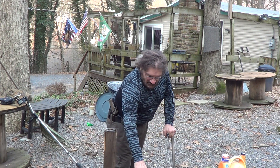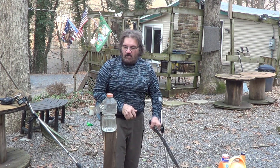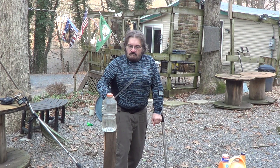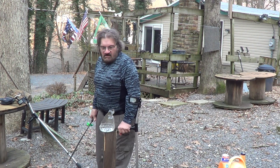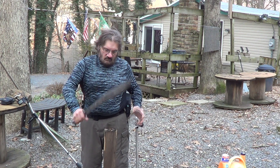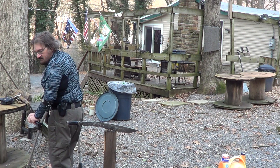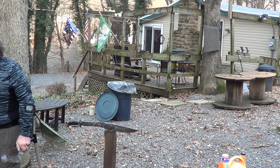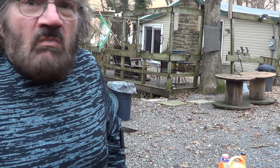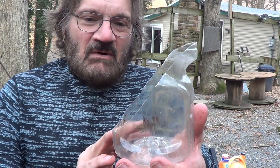We'll cut a little something heavier. I have a Gatorade bottle here. You can see how nice it cut that — how nice and clean the cut was. It just went right through that thing.